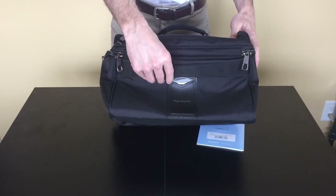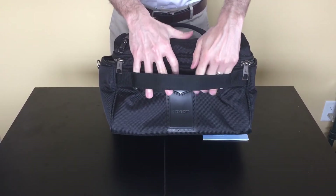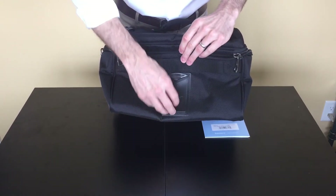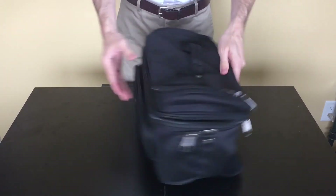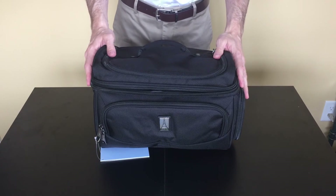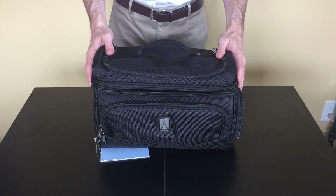On the back, we have the Velcro strap here for sliding over the extending handle of your roller board, and TravelPro's signature pull-out ID card. There you have it — TravelPro Flight Crew 5 Large Crew Cooler, available now at FlightAttendantShop.com.